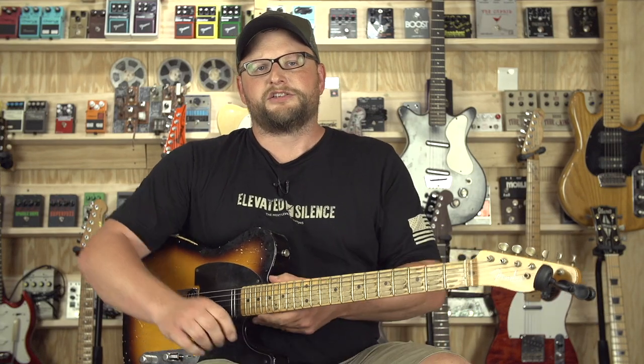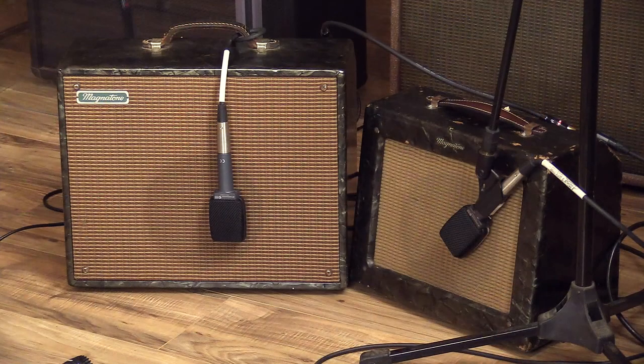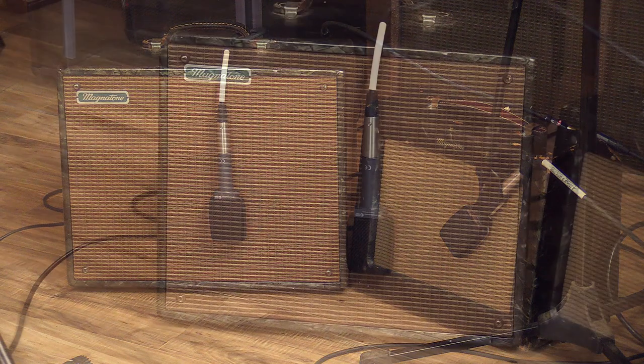All right, guys, welcome back. This is Eric here with Guitar Senol. Today we're going to be doing something a little bit different. We're kind of in between lots of pedals and amps in terms of stuff that we try to get in to review on the channel. So we thought what we would do that's maybe a little bit outside of the wheelhouse is to bridge a couple of amplifiers here. We've got a mid-50s 108 Varsity and a 108 Varsity Deluxe.